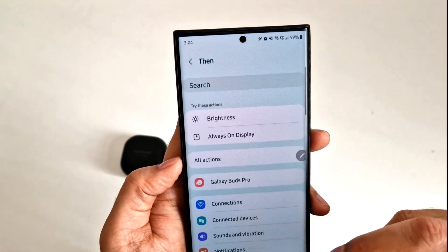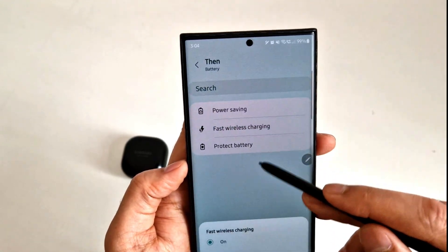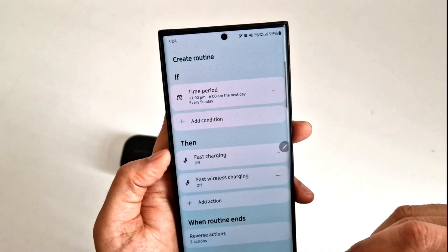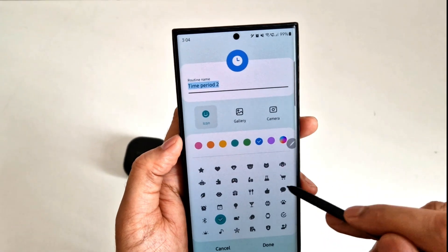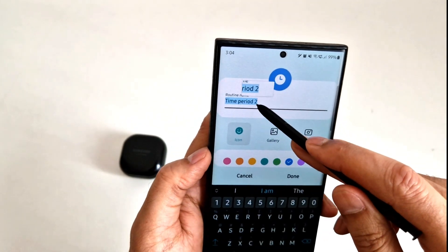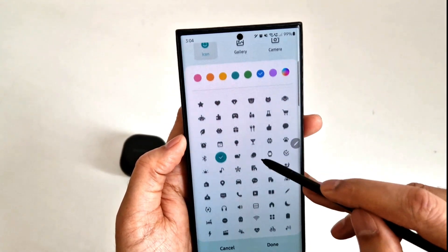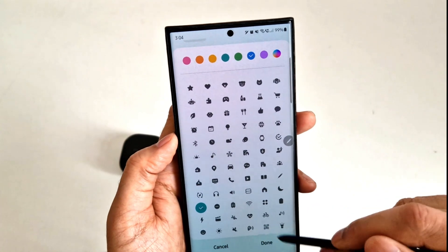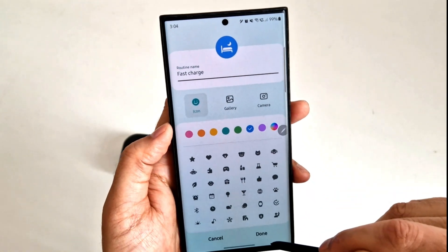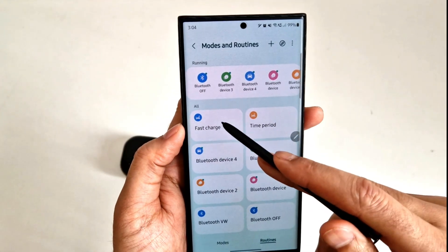You can also add another action at the same time. Let's say you want to turn off your fast wireless charging as well — you can do this and then save. Here you can give a name to your routine, let's say 'Fast Charge'. You can choose an icon and color of your liking, press Done, and that fast charge option is saved.